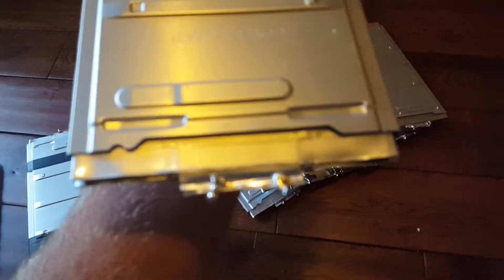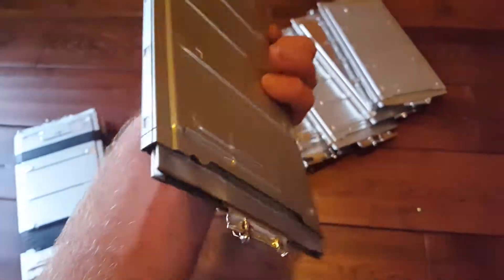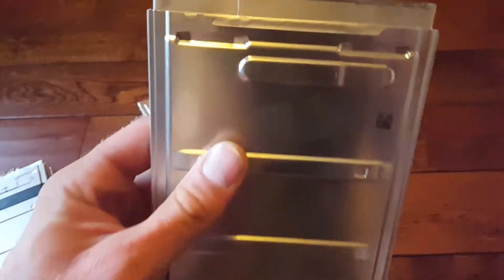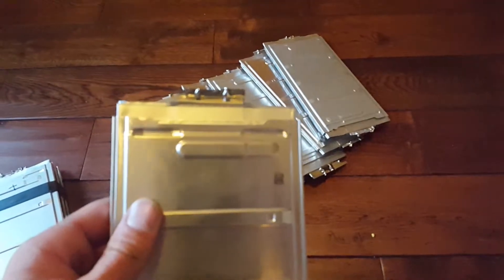I drilled holes on each side. My soldering isn't the prettiest because I was in a bit of a rush — this takes forever. I soldered them together through the holes with wire running through them, and it held the two tabs together quite well.